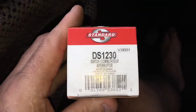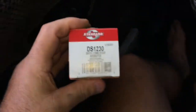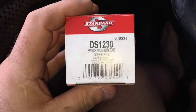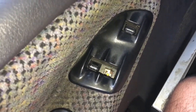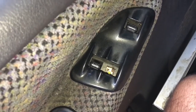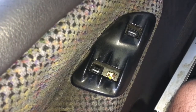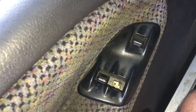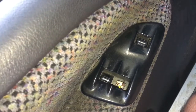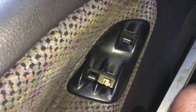This is a part number — the standard part number. They're about 63 bucks or so at O'Reilly's Auto Parts; you can also get them on the internet. The factory one lasted from 1999 to 2008, and I got this one from the dealer. It lasted till 2019, so that's 11 years, and the first one lasted nine years.